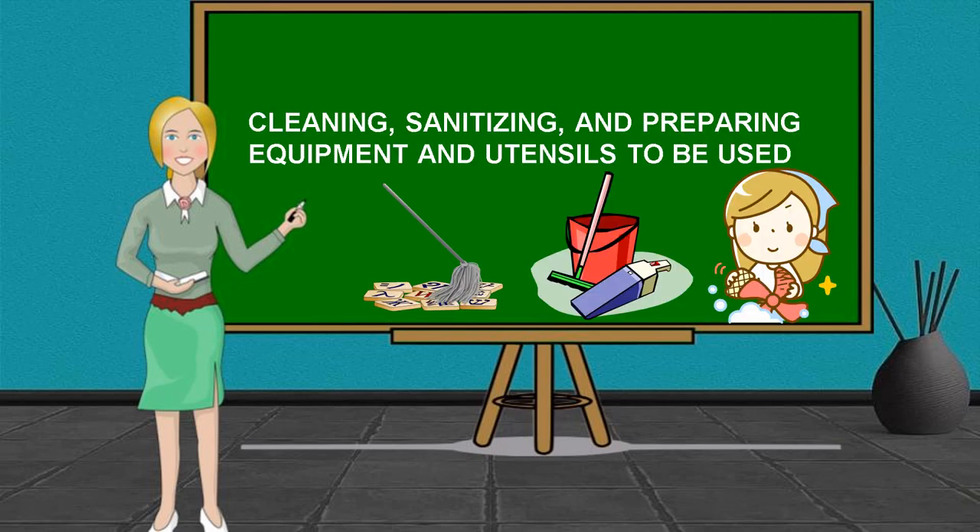Cleaning, sanitizing, and preparing equipment and utensils to be used. Utensils are the lifeblood of any kitchen. They are used to assist in the preparation of hot and cold food. The importance of proper cleaning can be appreciated when one realizes that contaminated equipment is a major cause of foodborne disease. No cleaning task in the food establishment is as important as the cleaning and sanitation of the food contact surfaces of equipment and utensils.